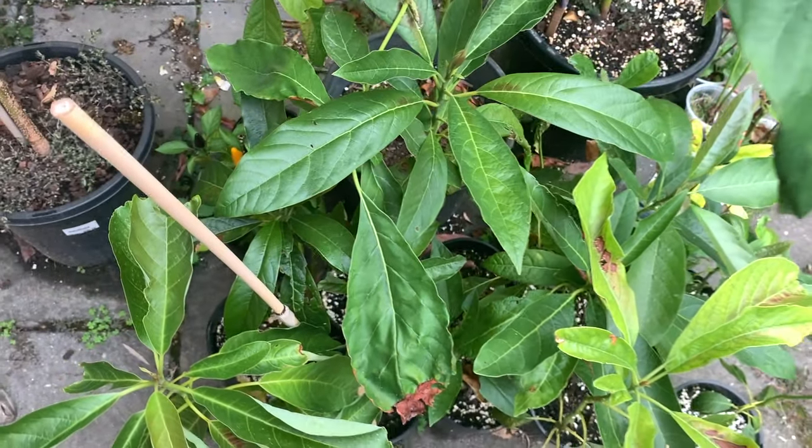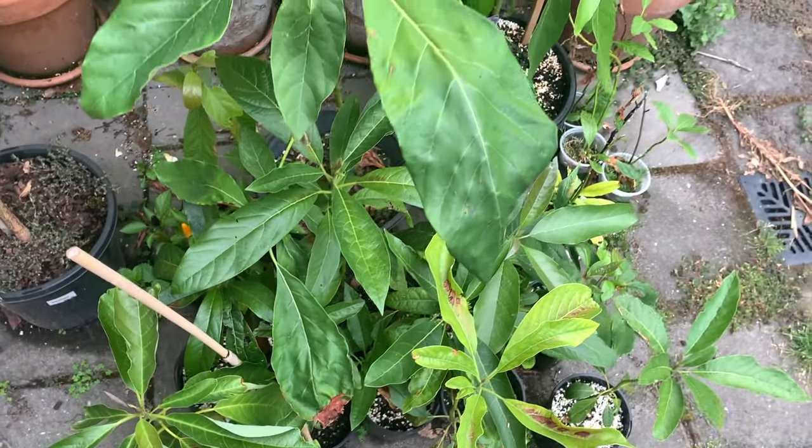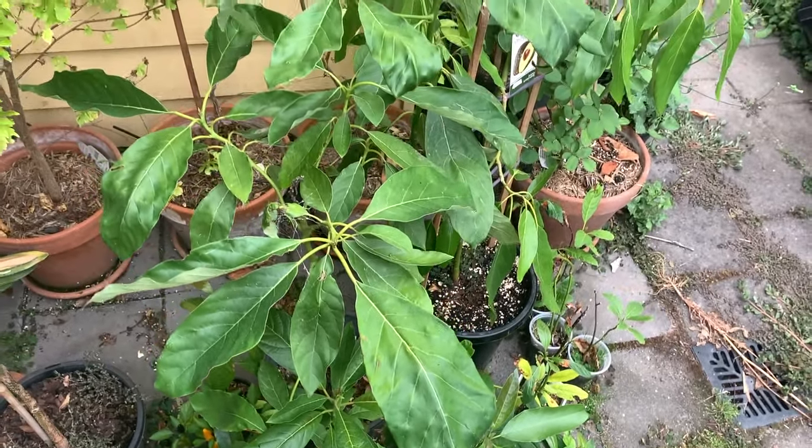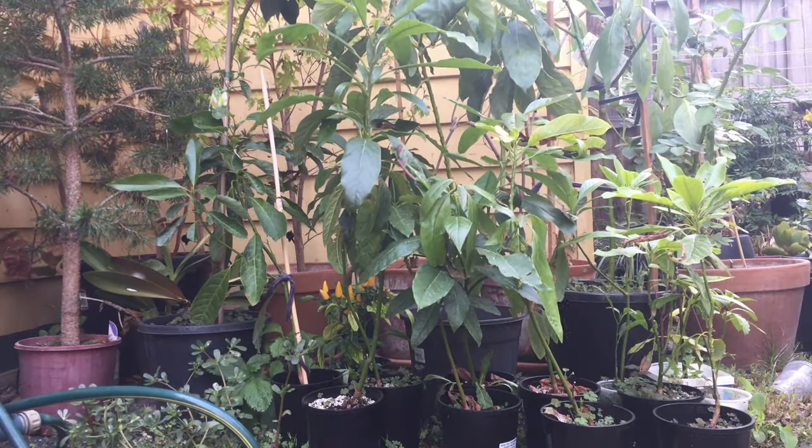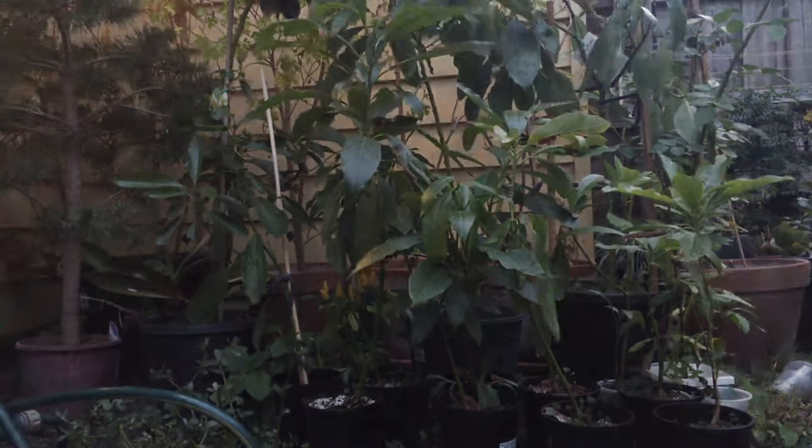Avocados are happiest outdoors when you're able to provide them with a warm enough and sheltered enough position. But indoors, if that's your only option, you need to be giving avocados essentially as much light as you can. The sunniest spot in your house is probably going to be enough light for growing your avocado trees. They don't like medium light, they don't like low light — they need high light when kept indoors. And if you're keeping them outdoors, they need a position which receives some direct light but is mostly partly shaded.